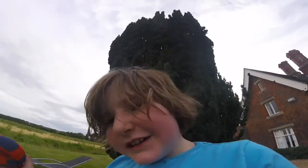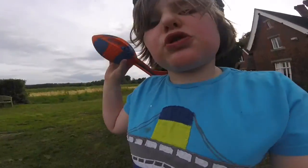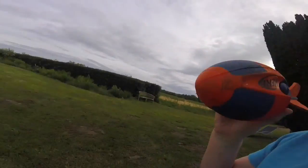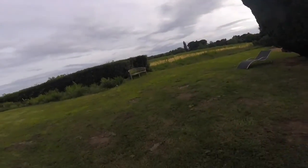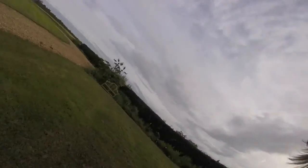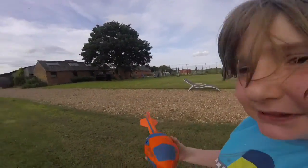Hello everybody, this is my third video. I just want to quickly show you this — it's amazing, absolutely amazing. Watch this, if you do it fast enough it whistles really loud. I'm using a GoPro Hero 4 camera.